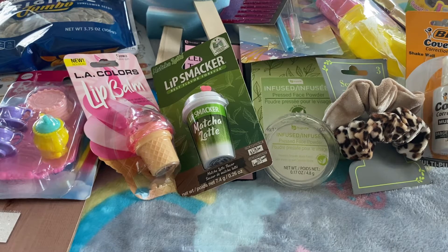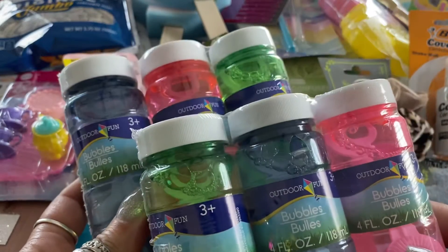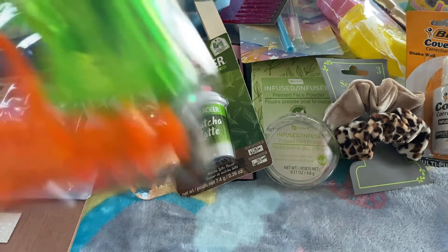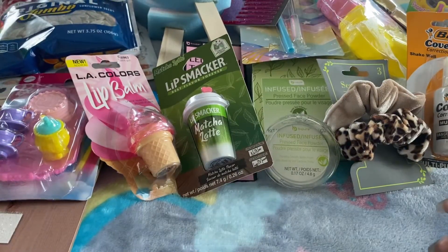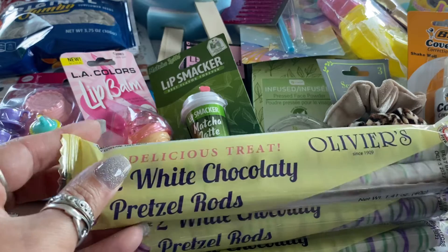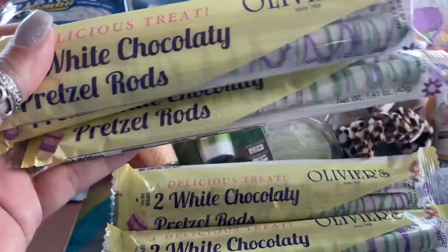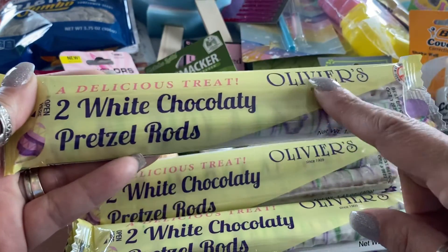The next few items are for some Easter baskets or Easter bags that I'm making. I picked up two sets of bubbles, and then a pack of three water guns — I picked up two packs of those for the Easter baskets. I also picked up five of these pretzel rods covered in white chocolate — two rods per pack — for the Easter baskets as well.